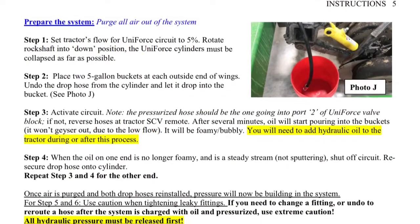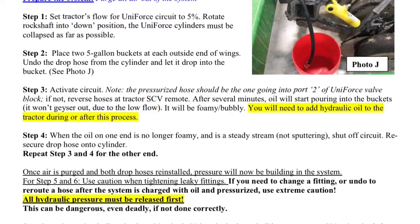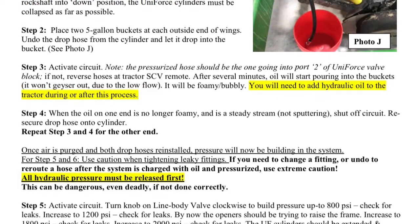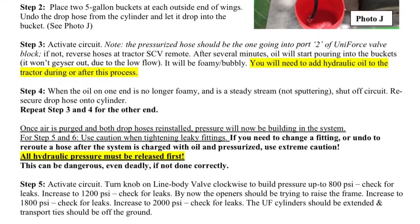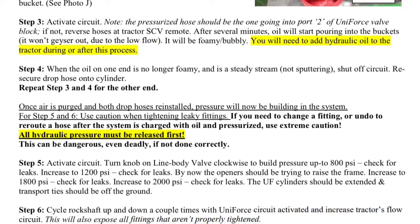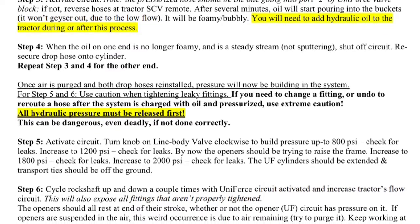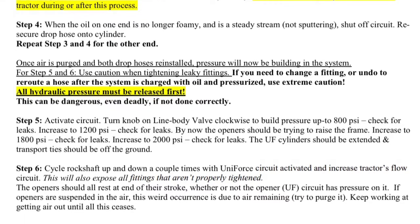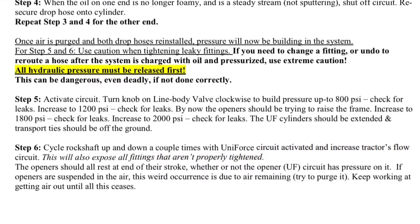Most likely, while purging the air out of the system, your tractor will run out of oil. When this happens, the tractor will make a high pitched noise, indicating that the oil is very low. Please turn off the system and your tractor and add oil at this time. Note that while activating the circuit, the pressurized hose should be the one going into port two of the Uniforce valve block. If you are having problems with pressure building or adjusting, switch the hoses around. Once the air is purged and all drop hoses are reinstalled, pressure will now be building in the system. For steps five and six, please use extreme caution when tightening leaky fittings. See steps five and six to complete charging Uniforce.